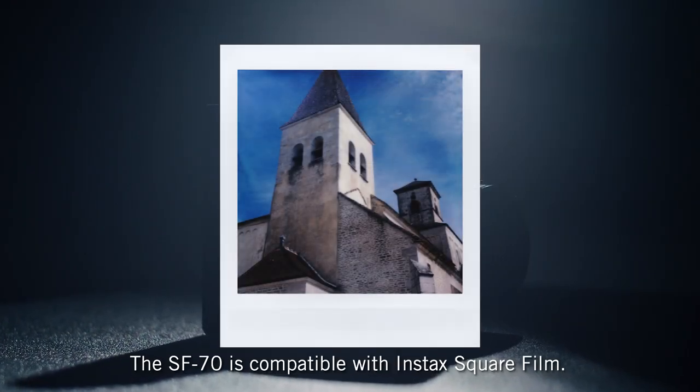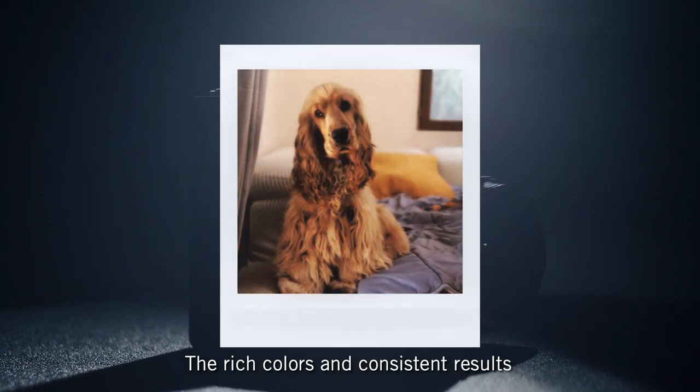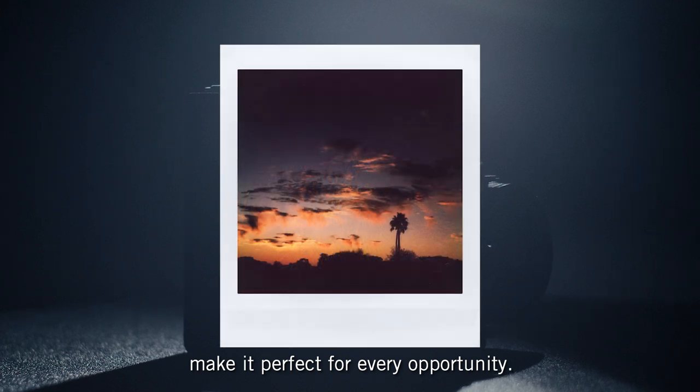Use the shutter button to click away and the eject lever to get your photo out instantly. The SF70 is compatible with Instax square film, and the rich colors and consistent results make it perfect for every opportunity.